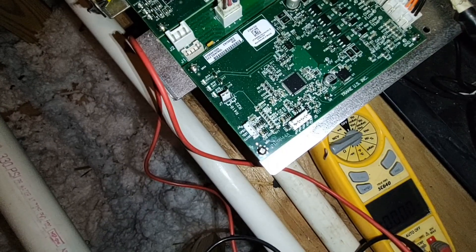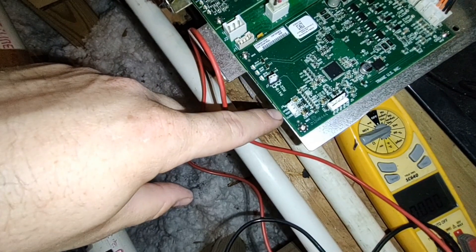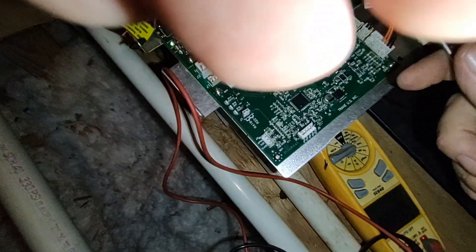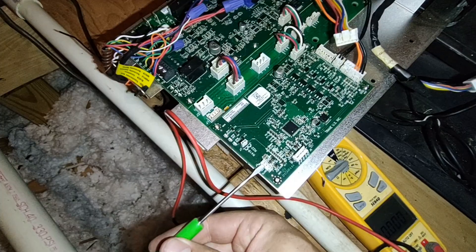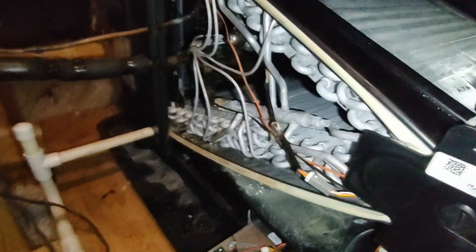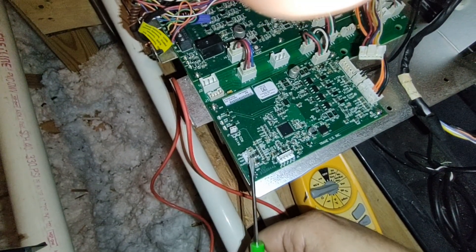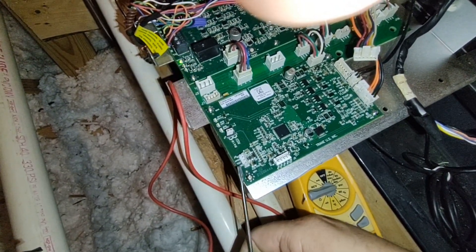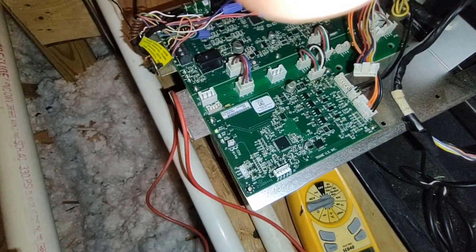One of the last steps to determine if the board is bad: with the plug in, jump open and test together. You should be able to put your hand on this motor and feel it open and pulsate. If it does, that means the motor is working. Do the close option as well to test it.